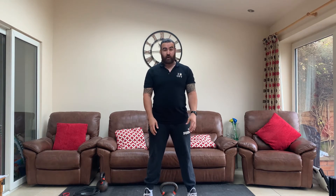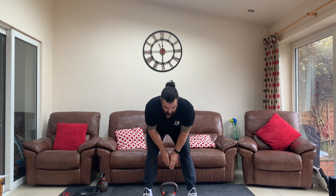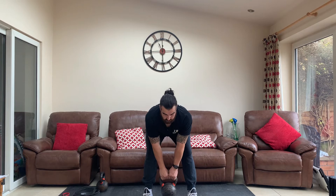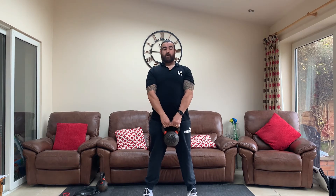We're going to go feet either side of the kettlebell, then slide your hips back behind you like you're shutting a car door behind you with your hands full of shopping. Then take hold of the kettlebell, chest out, shoulder blades back, and then slide your hips forwards to stand up.